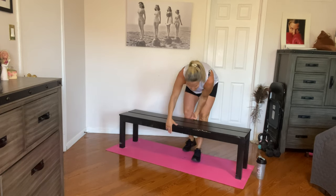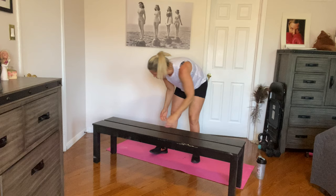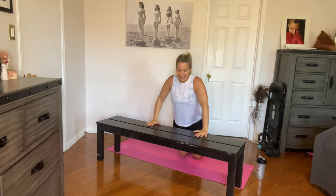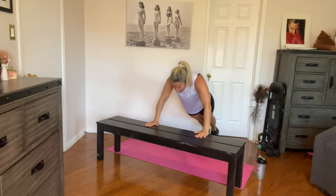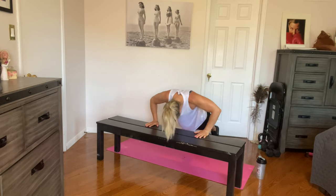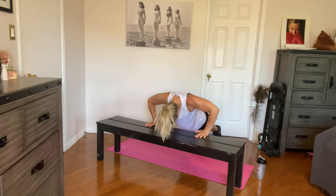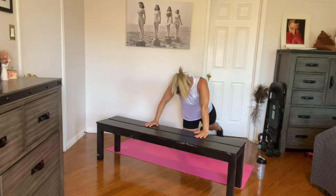Push-up time — high plank or from your knees. I'm going to start with high plank; if I get tired, I'll drop to my knees. Ready for ten? Let's go. All the way down and all the way up. Two, three, four, five, six, seven, eight, nine, and ten. Woo!